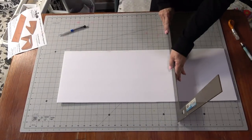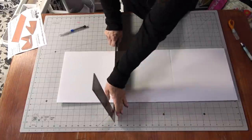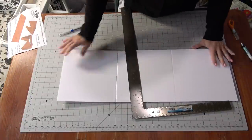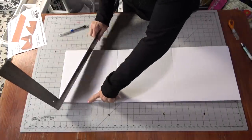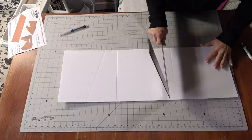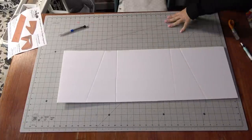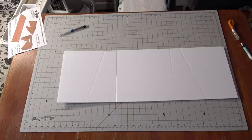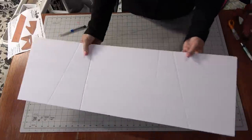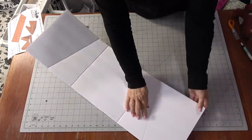Now I'm going to begin on the second pocket, doing this one more quickly. I'm measuring based on the grids of my mat and pressing in as I measure, so I don't have to draw lines separately. Counting over four boxes, two at the bottom, and pressing down — this gives me the score marks already in place so I can fold along them.